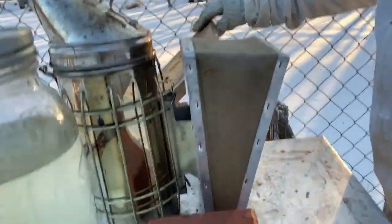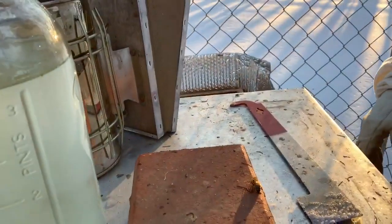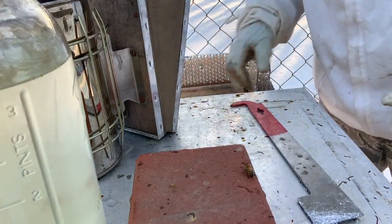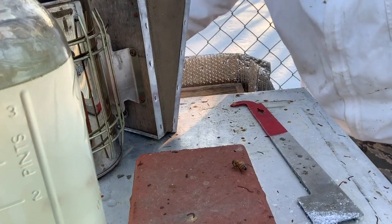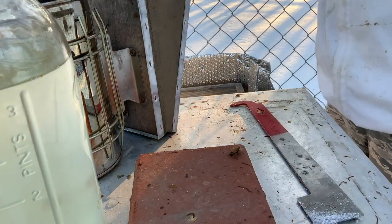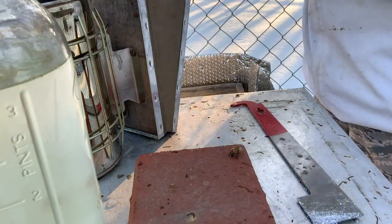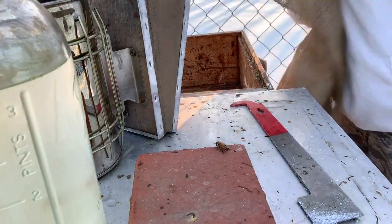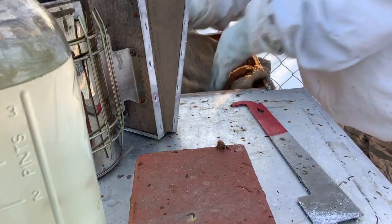I'm just going to rearrange the food again, kind of push everything to the middle. The bees I pushed down in with some smoke — they'll rearrange themselves and we'll go from there. We are looking pretty good right now. I don't think we're going to lose any more hives — good lord willing that will be the case. Come on girls, I don't want you to die up here. Everything's looking good. Pretty happy.